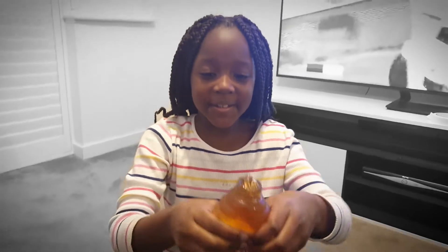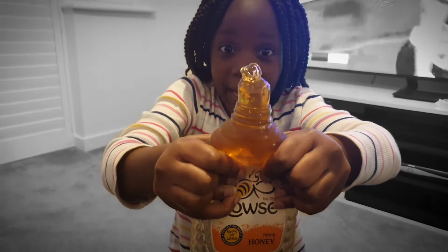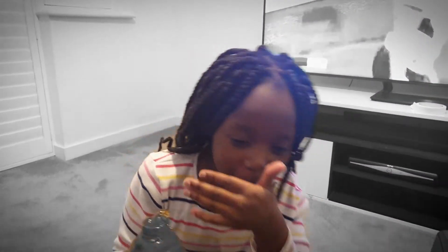I want to see this honey — squeeze it, it's kind of hard. Look at that! It tastes really nice. Let me taste it right now. If you don't like honey, you can try it with corn syrup instead.